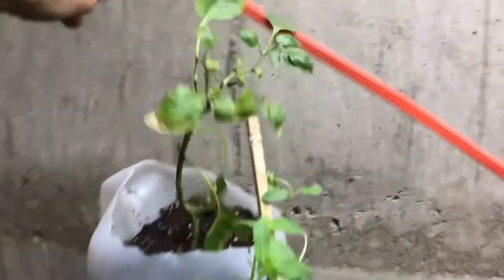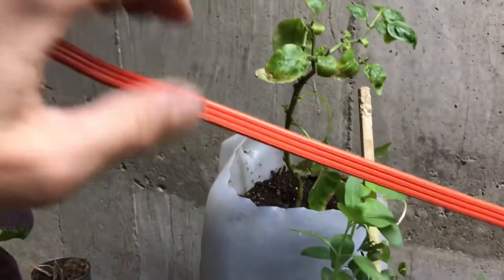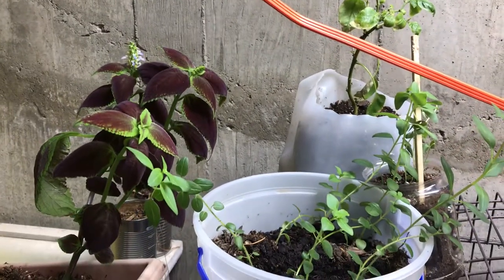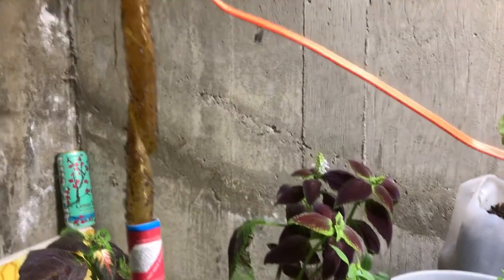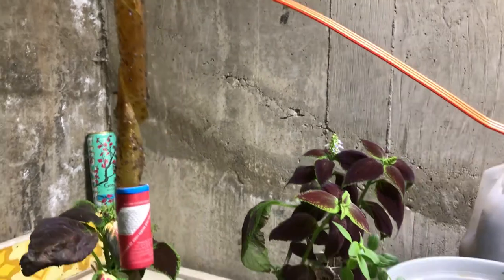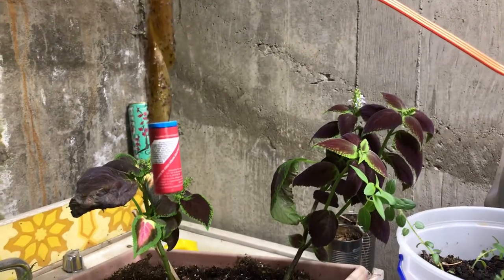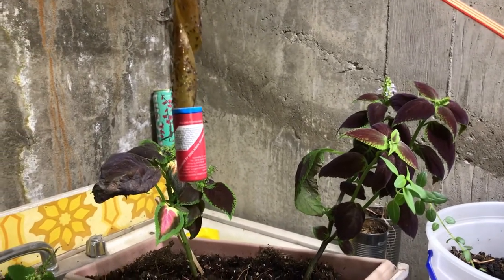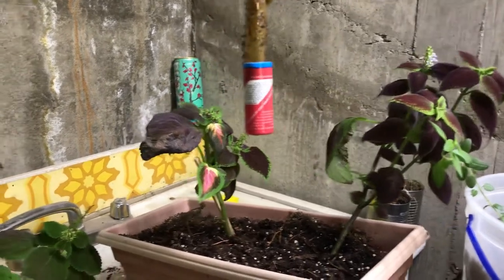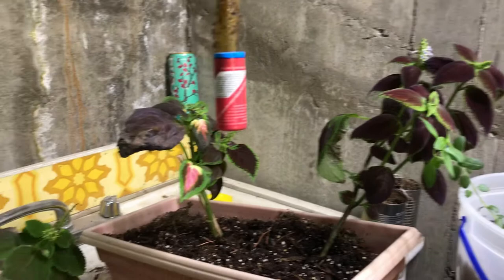My poor bell pepper was getting squashed. You can see these fly strips — I have to change them out. The fungus gnats aren't terrible right now, but what really keeps them under control is just constantly putting in new fly strips and attacking them with the hydrogen peroxide.